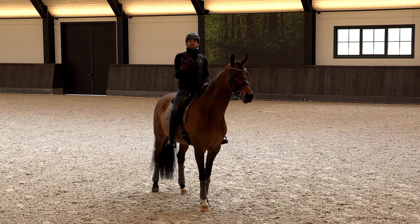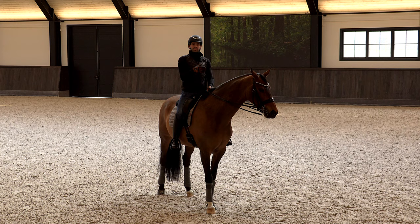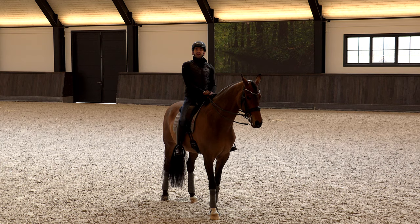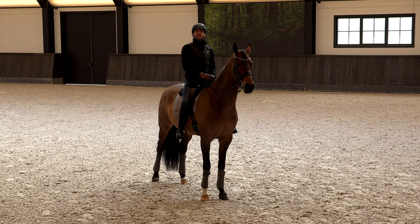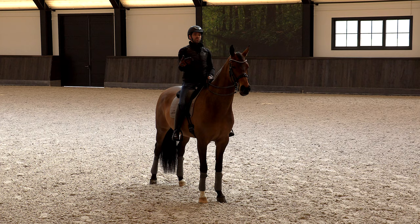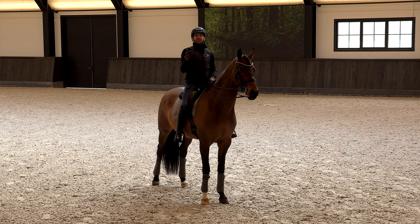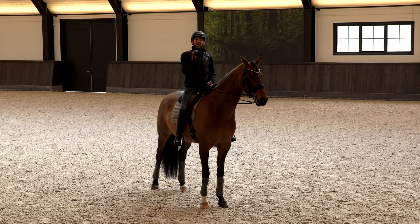You might think: why is it important to be able to make it so big if you don't need it that big in the test? Well, horses are quite clever - if you do an exercise in a specific way three times, they already know what's going on. In a test, horses already anticipate the exercise, so the horse really needs to wait for your final order. If they do it earlier or later than you want, you will have miscommunication.